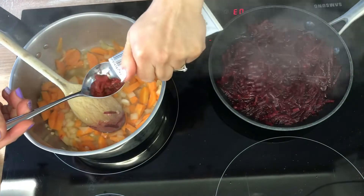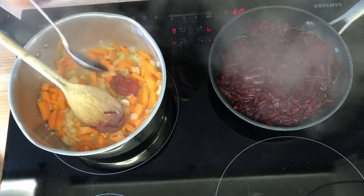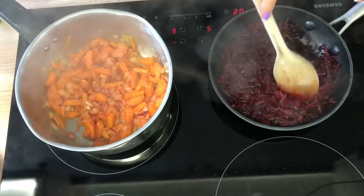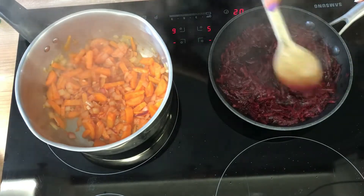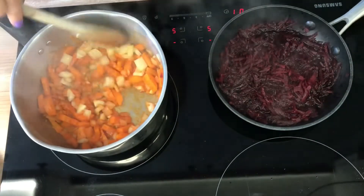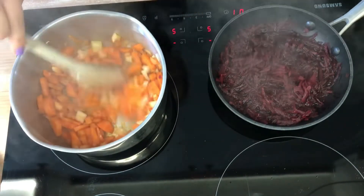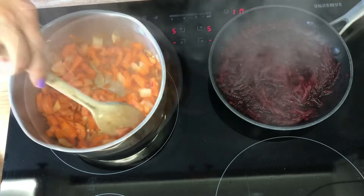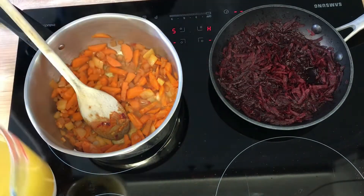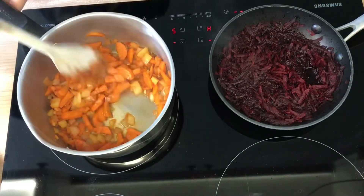In the meantime we will add a tablespoon of tomato paste into the pan with carrot and onion. You can also add some pepper for an extra flavour — this is optional. And to make sure that your vegetables don't burn, add a little bit of liquid, water or some of your stock to the pan.